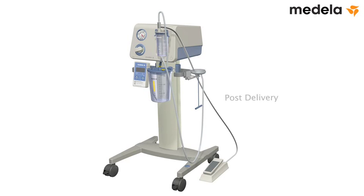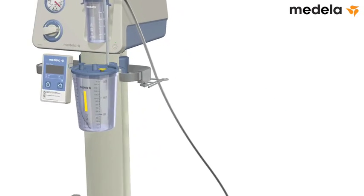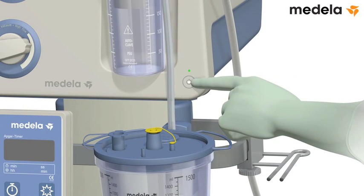Post-delivery: disconnect the sterile tubing and the angle piece, and discard them together with the cup in accordance with hospital policy. Use the plug to close off the patient port. Turn off the pump.